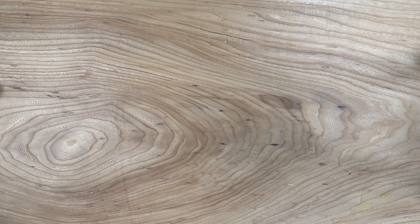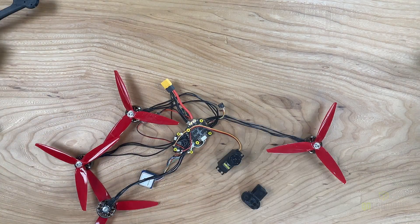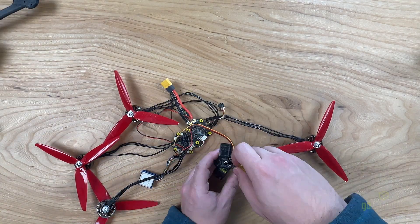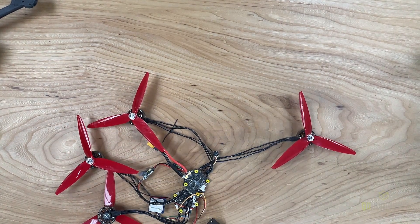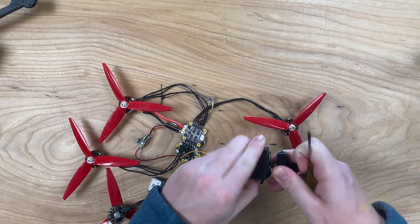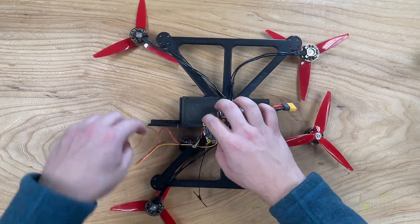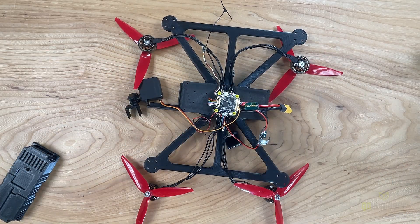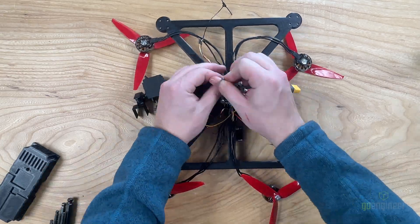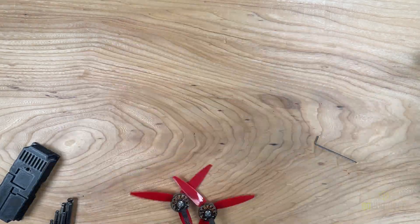We'll start with working on the servo motor. You'll want to screw the 3D printed camera mount onto the servo. Once you've done this, we can set it aside and move on to the next step of mounting the flight stack. You'll want to tap the plastic with M2 and M3 screws. Once you've done this, you could screw in the screws for the flight stack, and then we can begin mounting the motors.